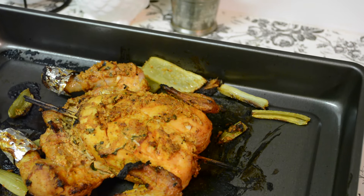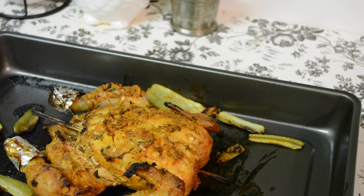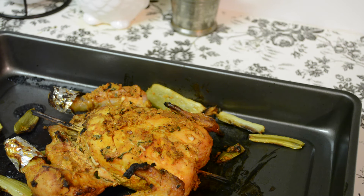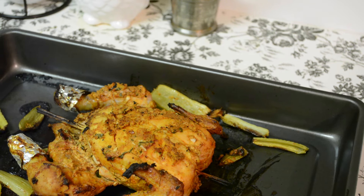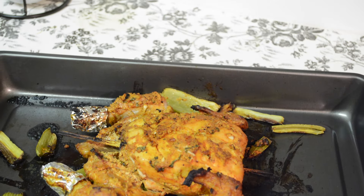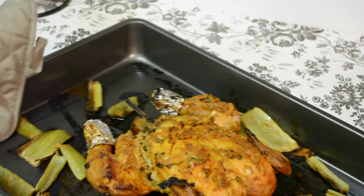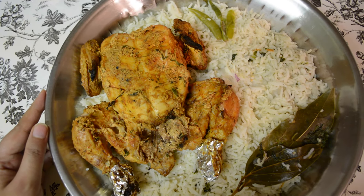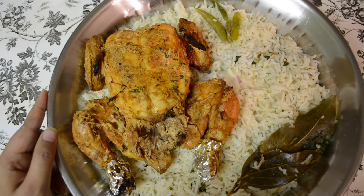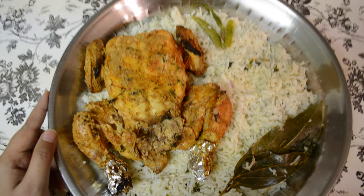This chicken is completely cooked now. I baked it for about 20 to 25 minutes on each side, so it took a total of about 45 minutes, and to get a nice golden color I broiled it for about 10 minutes — overall about 55 minutes. Depending on different ovens, cooking times and temperature may vary. You can serve this chicken as an appetizer or with some biryani rice just like I've done here. Both ways it tastes absolutely delicious.